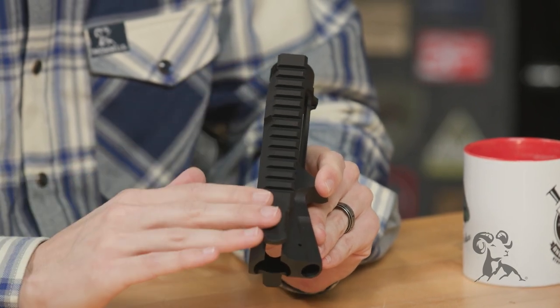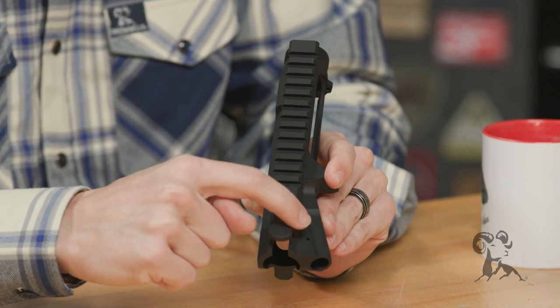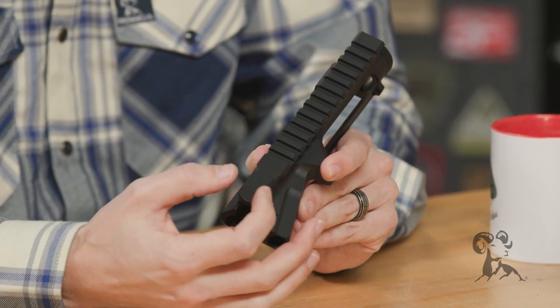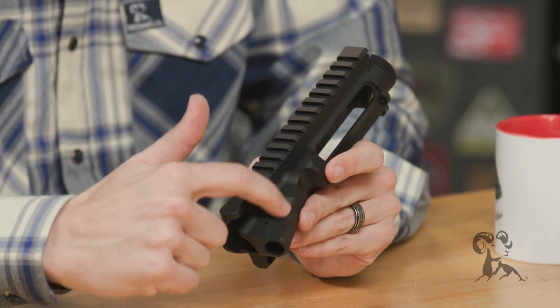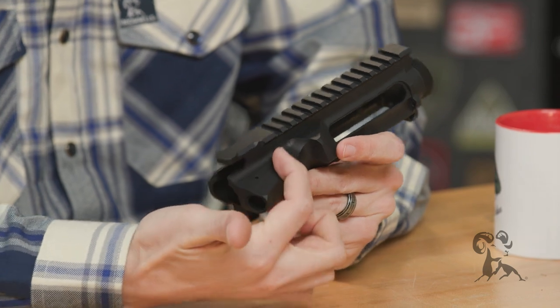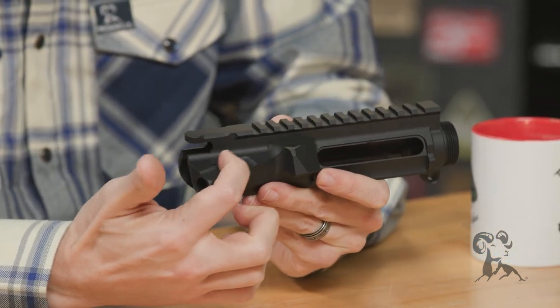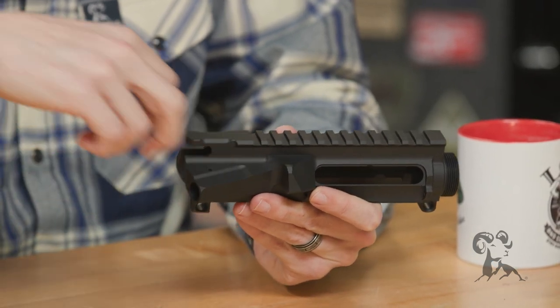You'll notice, visually, there are cuts at the back here. The reason they made these cuts is so that you can easily deploy your backup iron sights. And then there's another cut on your forward assist housing, so that if you're using an ambidextrous charging handle, it's just easier to get to.